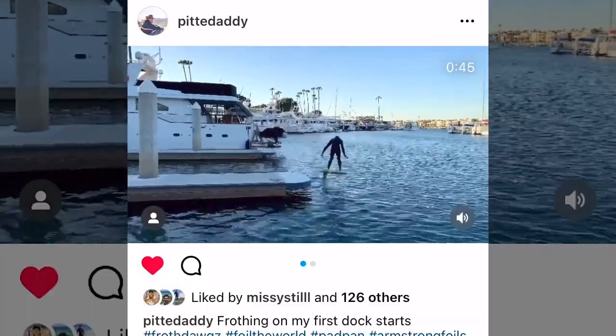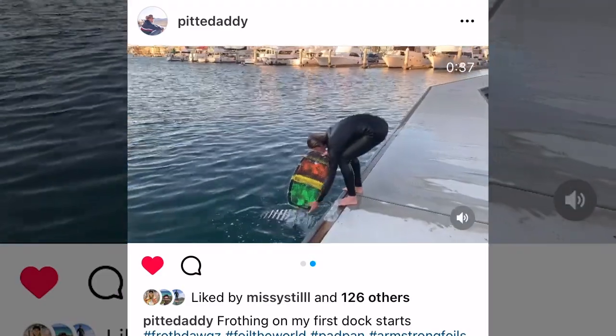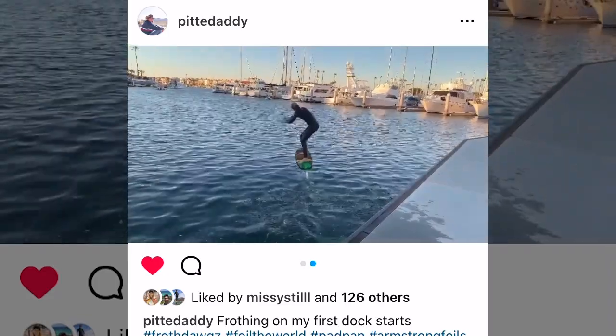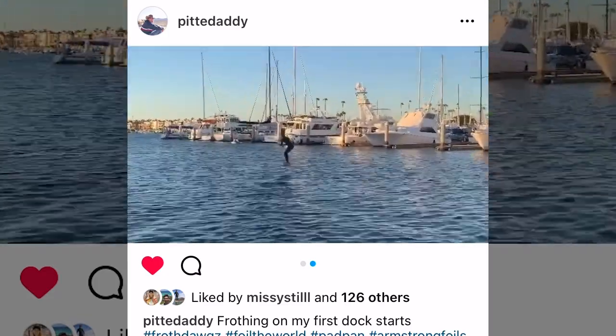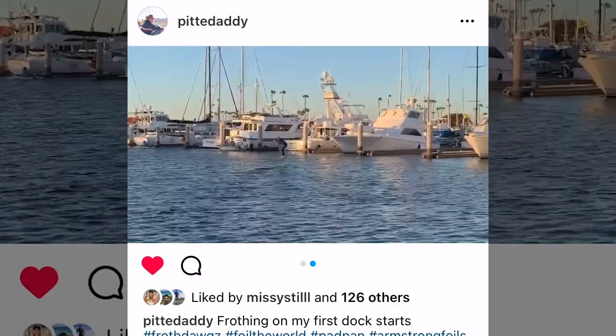I would like to mention that I have learned a dock start in the past. This is me on the Armstrong 2400, an absolutely massive wing. All I did was throw it out there, jump on, and I was gliding. So the purpose of this video is to relearn on a smaller wing, and go through the learning process, and pull out some useful tips that I could share with you.